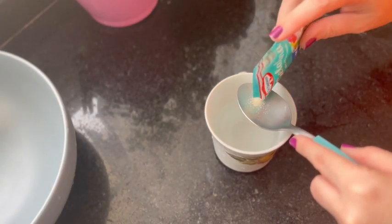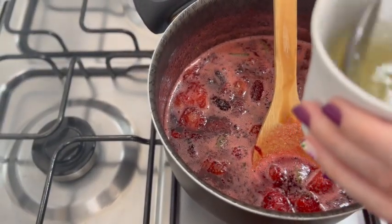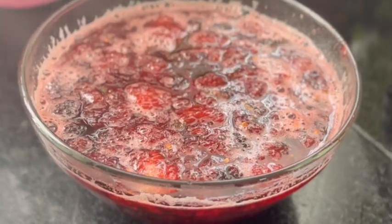Add an envelope of gelatine to a glass of water. Let it hydrate for a few minutes and add it to the mixture. Now put the red cream in the fridge.